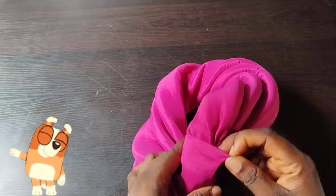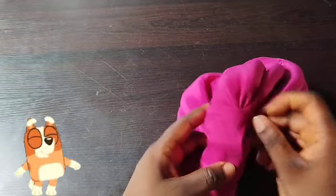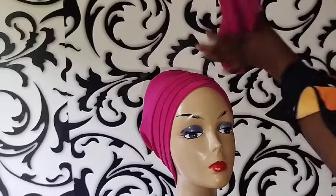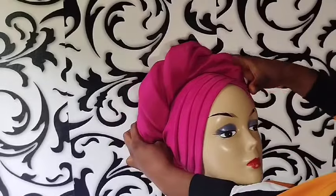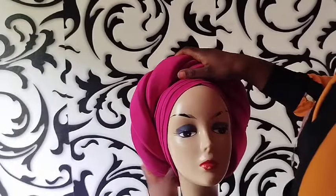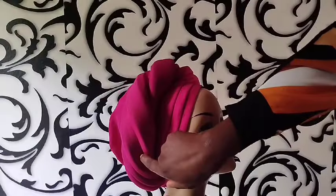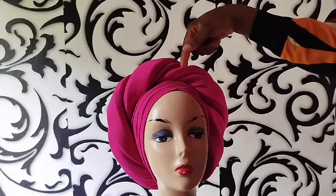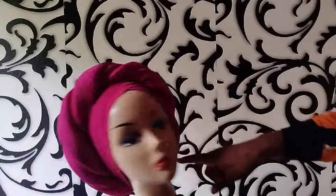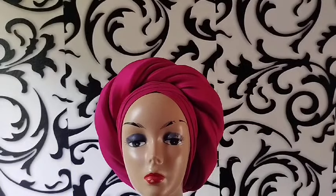I'm so happy to teach this design — people have been bombarding me with pictures saying 'Mama, teach this!' I'm placing it on my dummy head and you can see the outcome. What's next is to tack here, tack here, tack here, tack this side, and also tack this point. While tacking, make sure it's hidden. We are done with this tutorial — see you next time, bye!